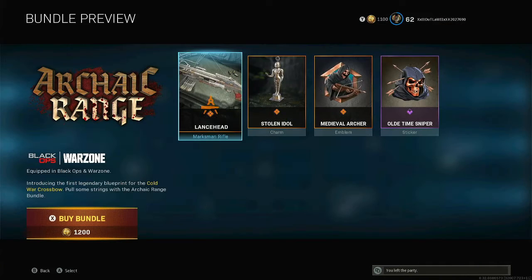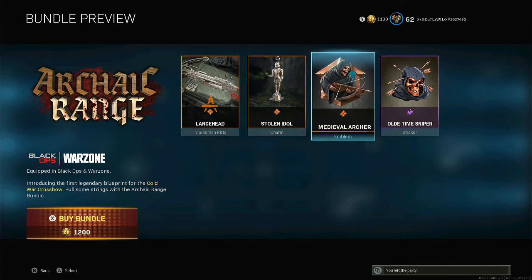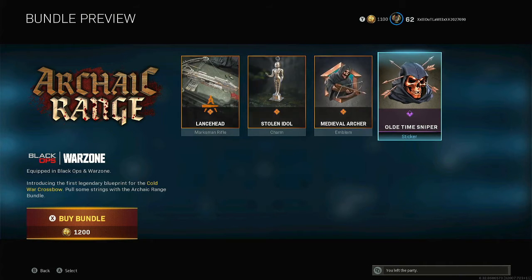You get the Lancehead Marksman Rifle Crossbow, the Stolen Idol Charm, the Middle Evil Archer Emblem, and the Old Time Sniper Sticker.